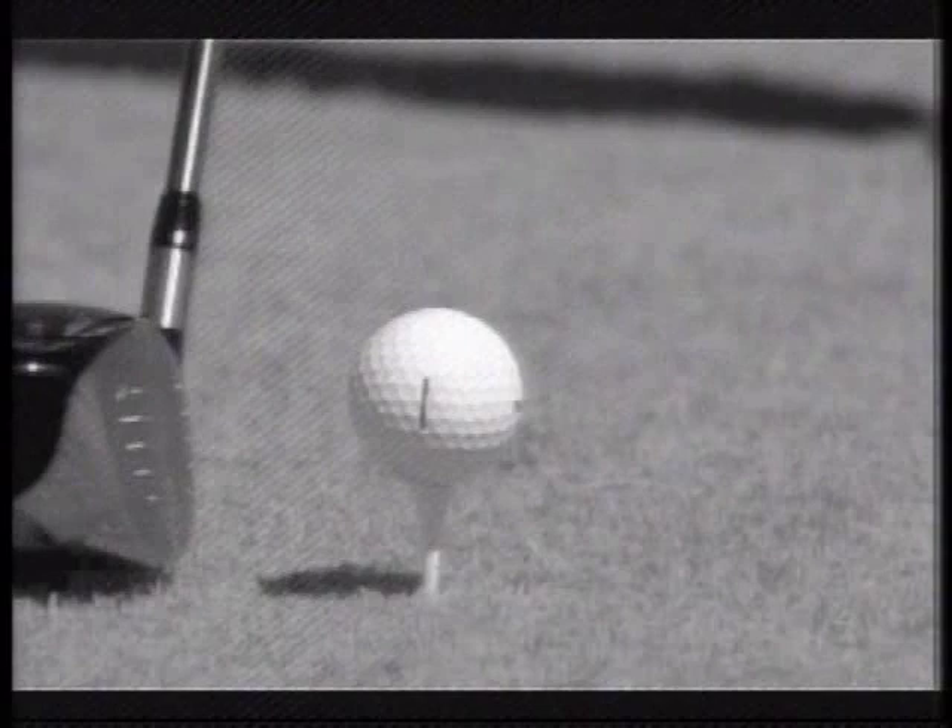And there you see it. There's the hot spot on the new equipment. If you can make contact high on the club face, you will get extra yardage.